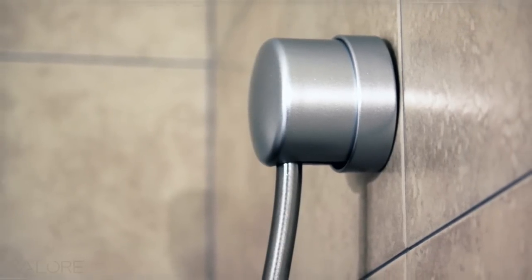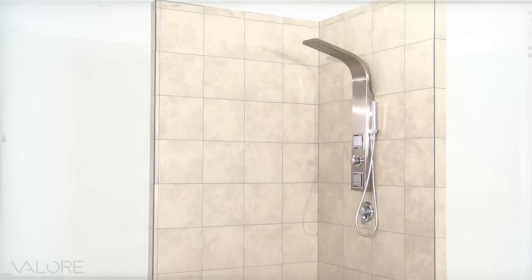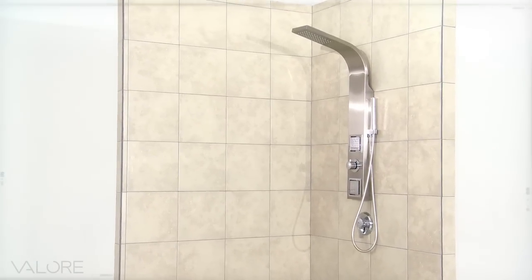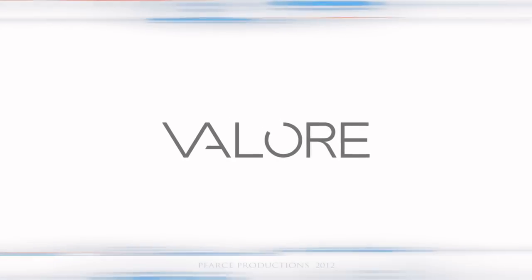Slip on the shower head connection cover. The VS1205 Shower Panel by Velour is now complete. Please refer to the installation and user guide for more product information and installation details.